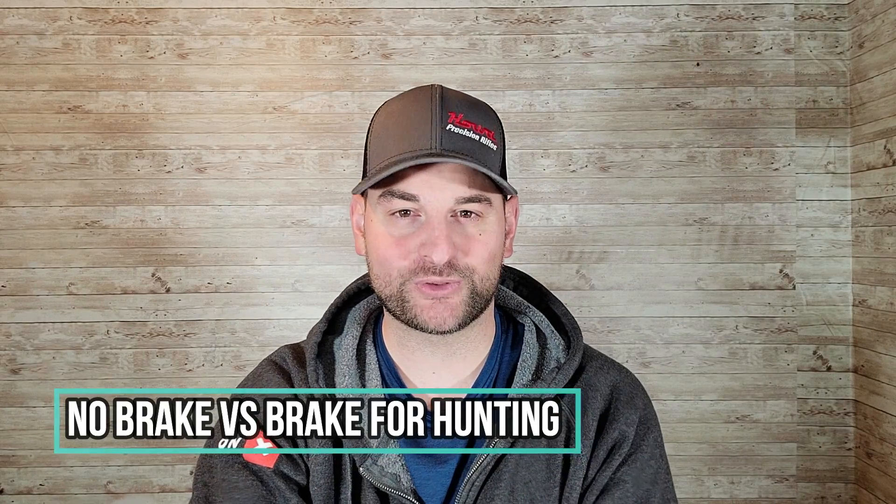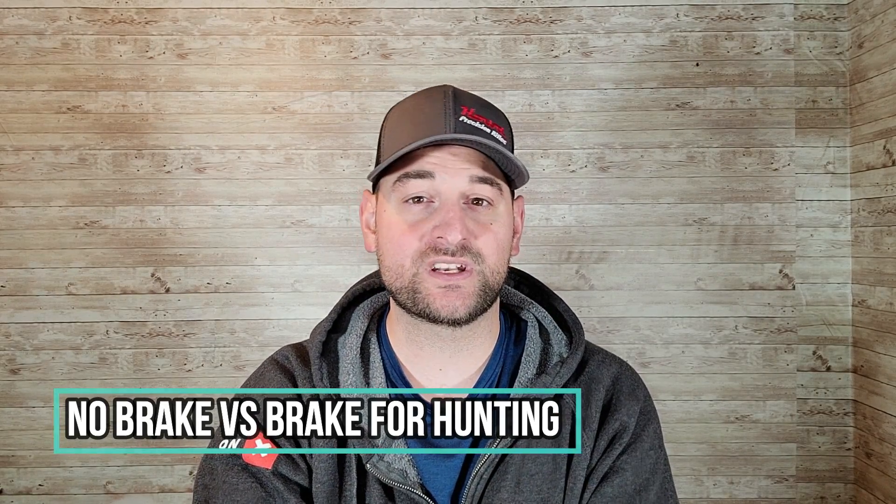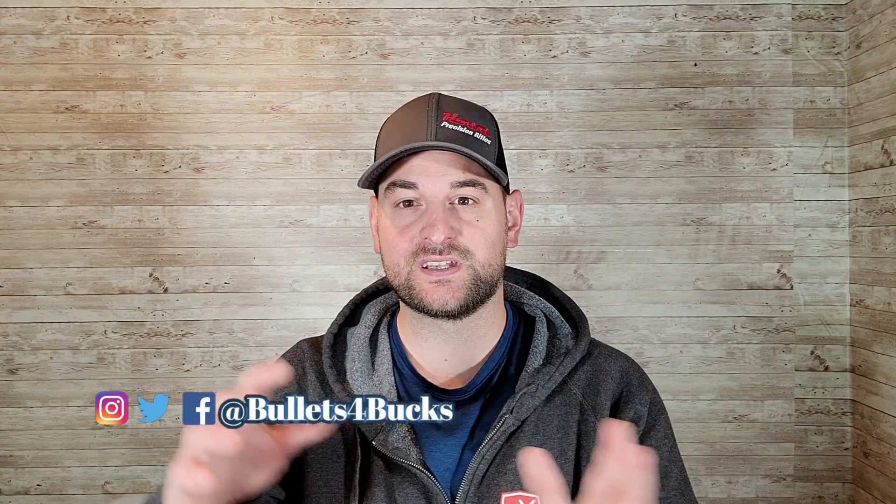Hello there and welcome back to Bolts for Bucks. My name is Steven Bresnau and today we're going to discuss muzzle brake versus no muzzle brake.